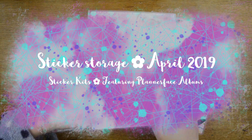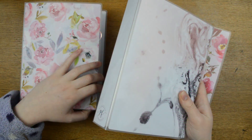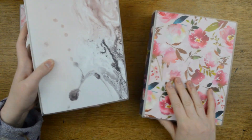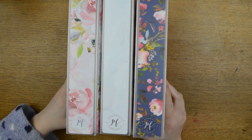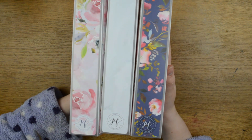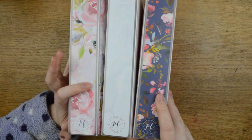Hello everyone, it's Tilly from Tilly Journals and I am here with day 20 of Vlogmas, showing you today my kit storage. These are three kit-sized albums from Plannerface. I do PR for Plannerface — I got this one for free and these two at a discounted price.